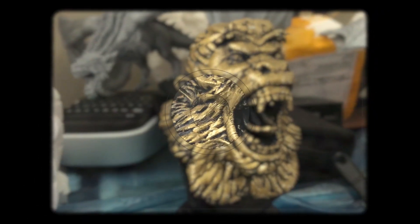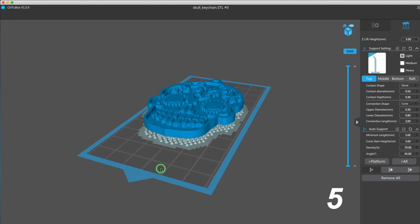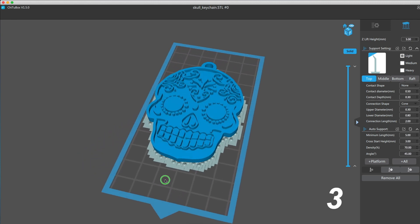Welcome to another episode of 'Did It Fail Today?' I'm going to show you a model that I have put to print and you're going to have to decide if it failed. Today's model — I'm going to show you what I put on the build plate in Chitu Box. You have five seconds to look at this model and tell me if you think it failed.